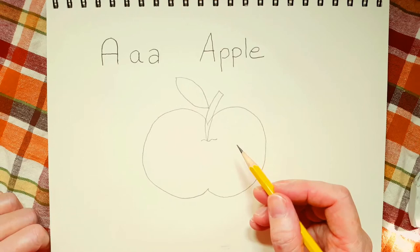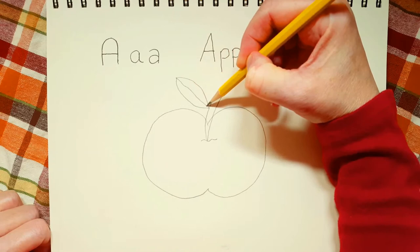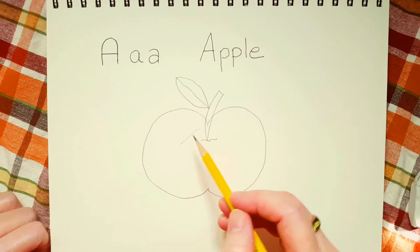So that's the leaf of the apple. Every leaf has what's called veins. If you put a leaf up against the sun, you'll see lines through it sometimes. So we're going to draw some of those lines. I want you to go from the tip of the leaf and draw a straight line all the way — mine's not that straight — all the way to the end of the leaf.